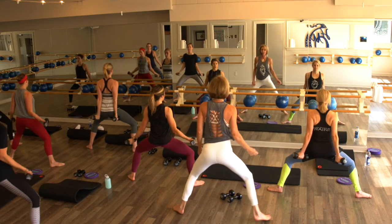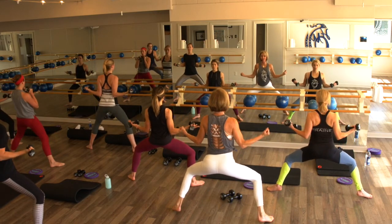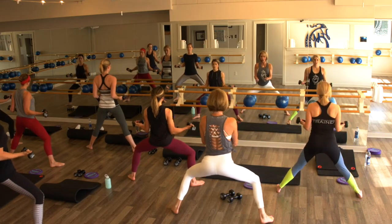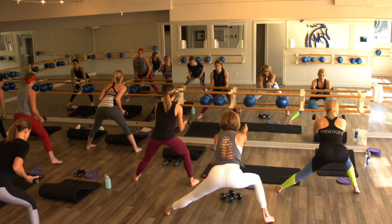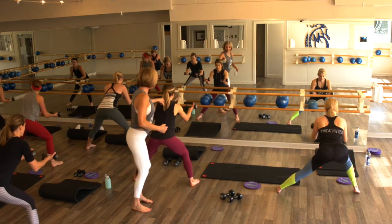Let's go for three, two — hold nice and low, pulse it in for five, four, three, two, on one. Bring those arms forward, toes forward, hinge your body. Give me a little reach, squeeze. Yes — again. Stand right here, she's still keeping those shoulders back.